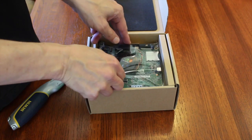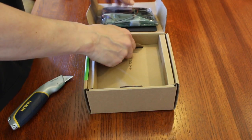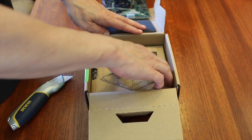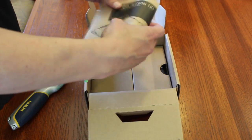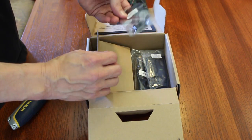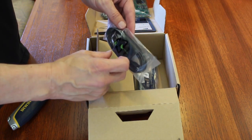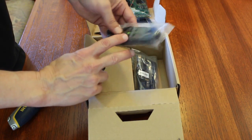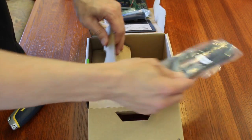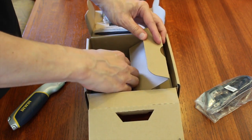So inside we have the card. Quick start guide. A couple of secret compartments. Rubber feet. Mini USB port. Power cord. And a brick.